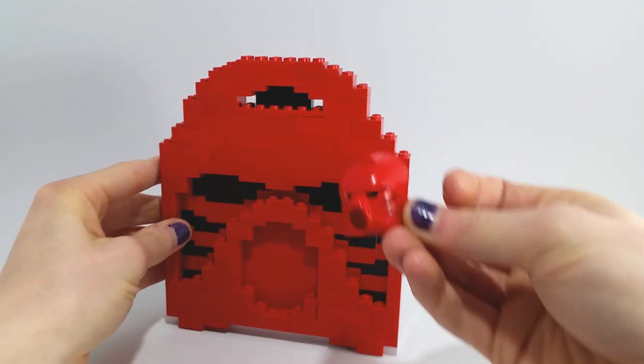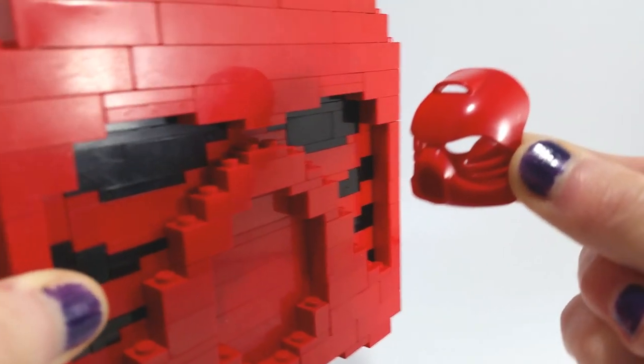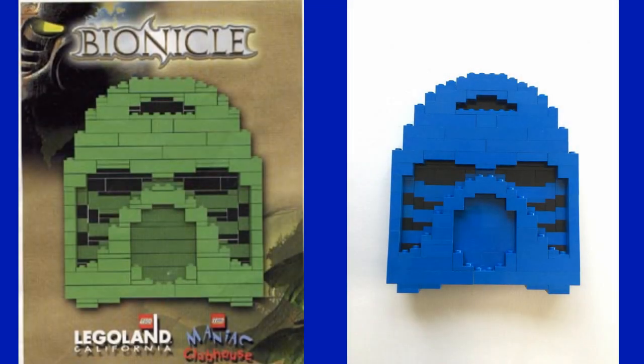The attempt at depth, albeit very limited, is appreciated, as it preserves the mask's distinctive brow and indented cheeks. This set originally came in three different versions, identical in build, with just the coloured parts swapped out for red, blue and green.